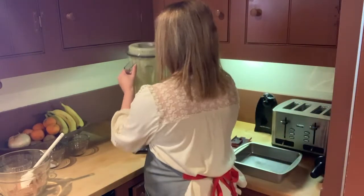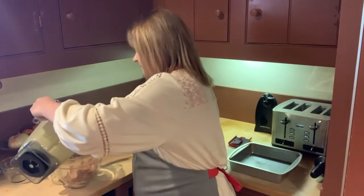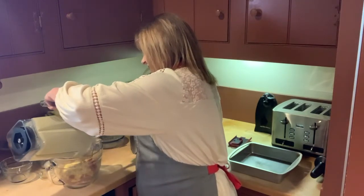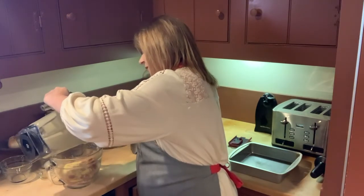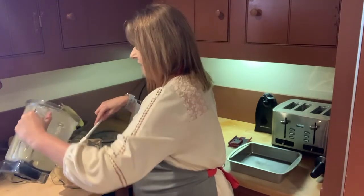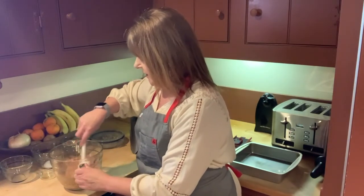Now we're going to take the liquid ingredients and add them to our dry ingredients and mix this up. Smells so good with that vanilla in there. It's also super easy to clean the container — you just fill it halfway with water, add one drop of dish soap, run it on high either on the clean cycle or for a minute, then wipe it out and you're ready for your next blend.